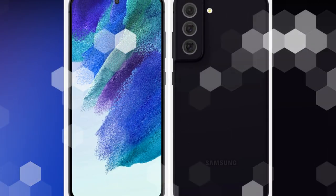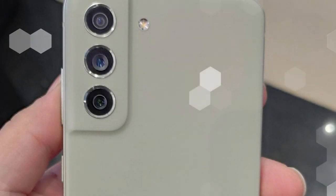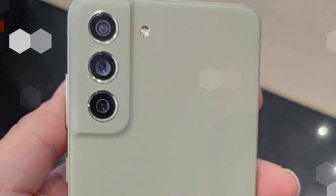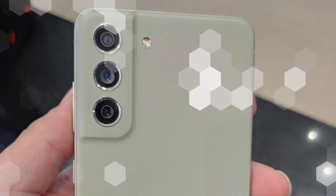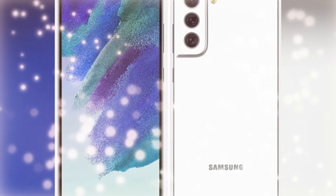Inside the punch hole there is a 32-megapixel selfie camera. Moving on to the rear camera configuration — it has a 12-megapixel primary camera, a 12-megapixel ultra-wide angle lens, and an 8-megapixel telephoto lens. The 8-megapixel telephoto lens supports up to 3x optical zoom.